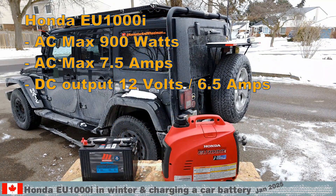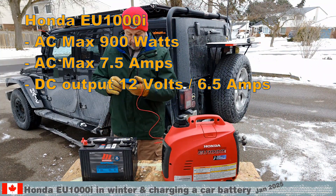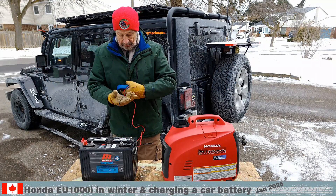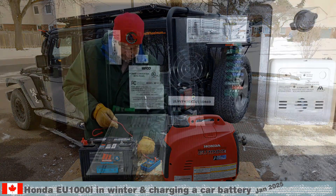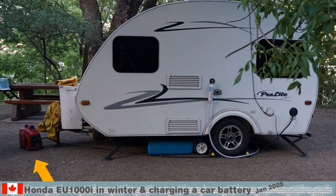The Honda EU1000i delivers 900 watts, so it will not run most heaters, pedals, or tools. However, we can plug in our camping trailer, and that was the reason we bought this generator. The trailer has a WFCO Technologies power controller that runs on 120 volt.